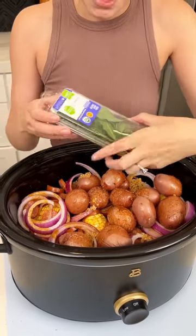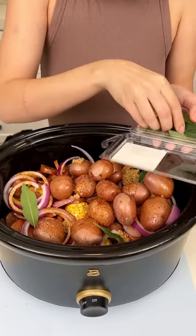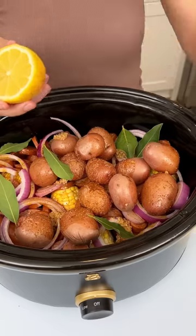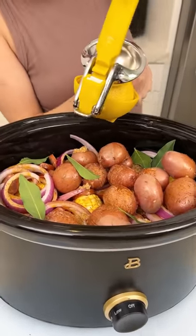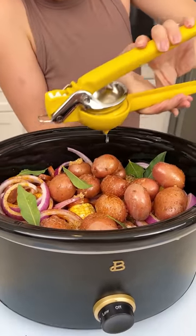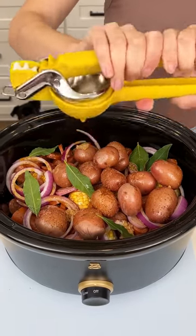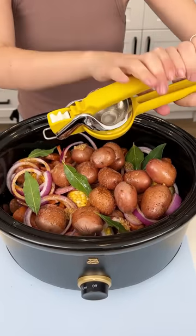I have some bay leaves, which are the perfect little addition to our Cajun seafood boil — just a few in there. Now I'm coming in with the lemon. I already sliced it; I'll use my lemon squeezer and squeeze it all over the crock pot — every drop. I'm only using half the lemon, but use your best judgment. That was a really juicy lemon!